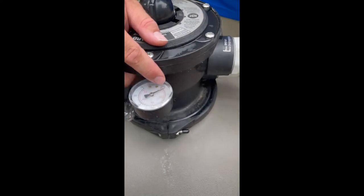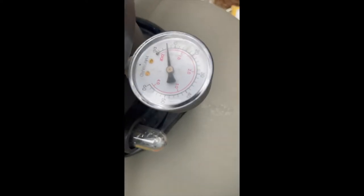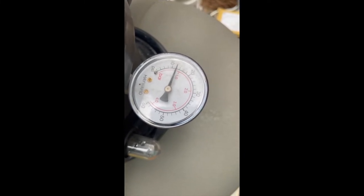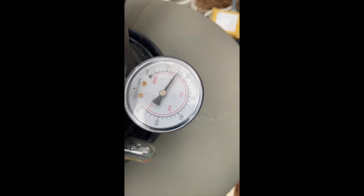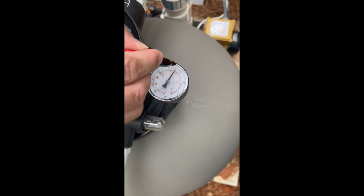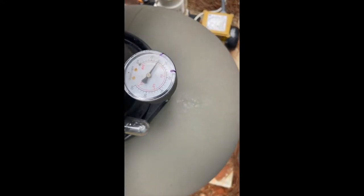Now if you take a look at our pressure gauge, once the pump fully primes up, this is going to give you your baseline operational pressure. As you can see right now, we're about 18 PSI. So when this system in particular goes up by 10 PSI, it's time to do a backwash.